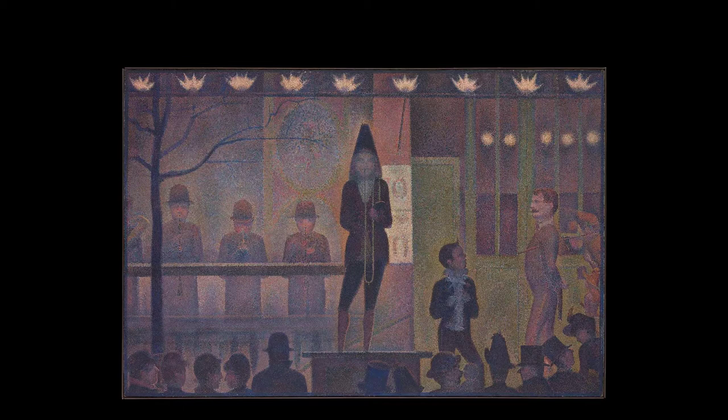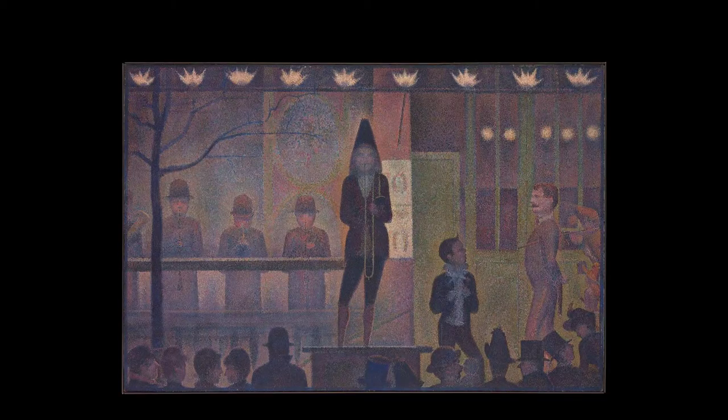This painting is called Circus Parade. You can barely make out all the small dots — they almost blend together. Notice the man on the far right side with the mustache. Let's zoom in and take a closer look at him. Now here you can see all the individual dots that form a complete image. It's very distinct. And then we go back and we see the whole painting and how nicely it blends together.